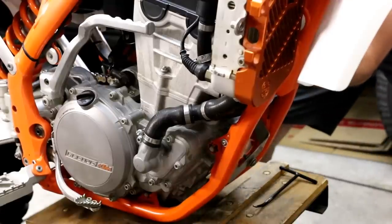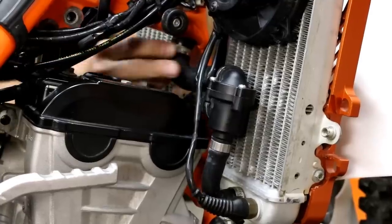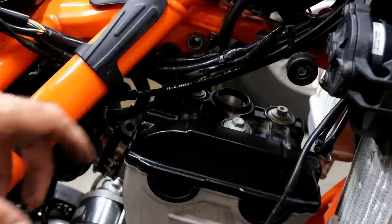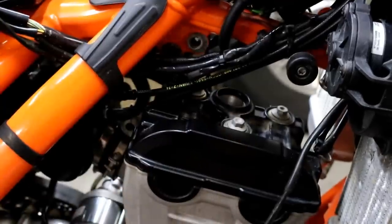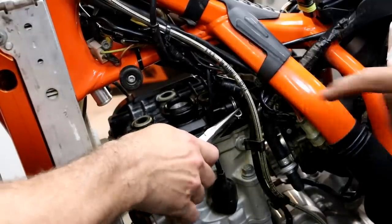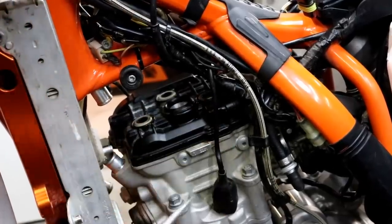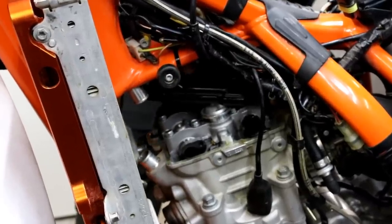Next we're removing the coolant hoses — we decided to take them all off. There are basically two assemblies: the top hose assembly with the thermostat, and the lower hose. Removing them gives a little more room to manoeuvre. The next step is to remove the head cover, which is held in with three bolts. Before removing the valve cover you need to remove the breather hose — use pliers to move the clamp and take the hose off.